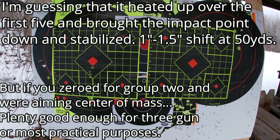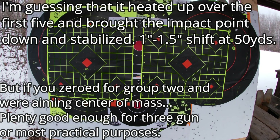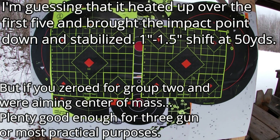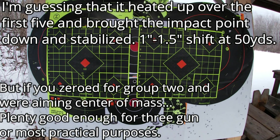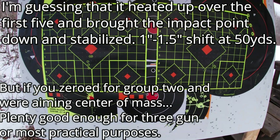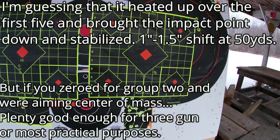This is not match grade ammo, this is general grade ammo, and they are roughly where you would expect. If you're shooting a gun zeroed to 100 yards, at 50 yards they're a little low — not bad at all. I will give that a win for Faxon.